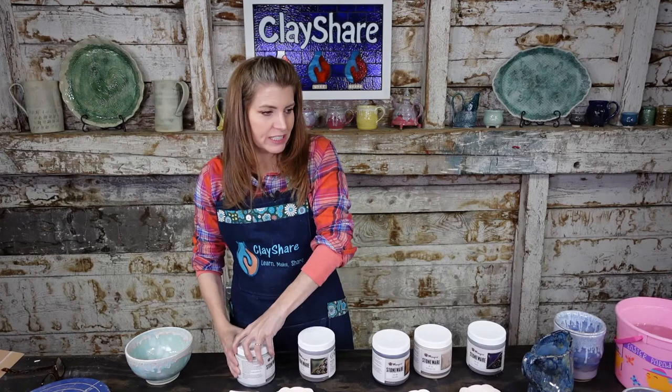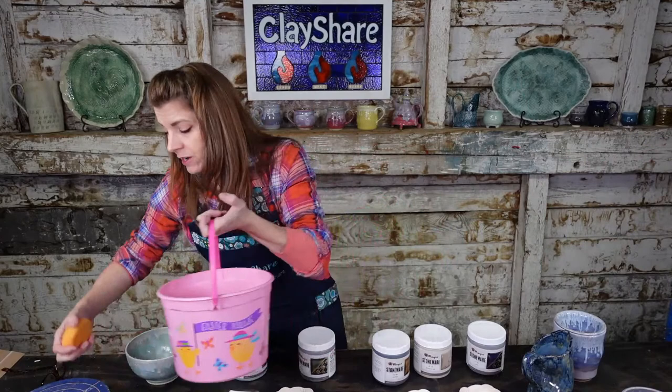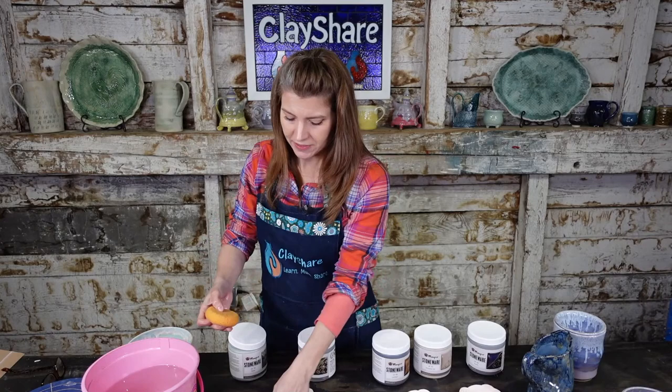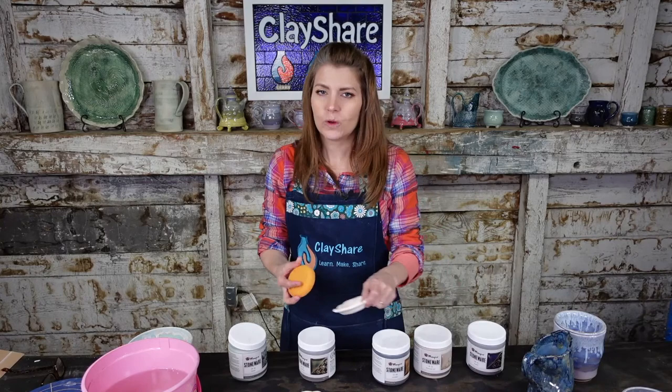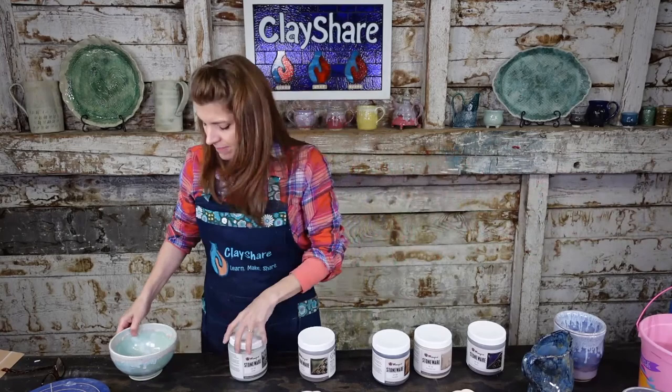Whenever we do glazing, you want to prep your pieces. Since I don't have running water in my studio, I'm going to use a sponge with clean water, wrung out, and wipe them down to make sure no dust has accumulated. More often than not, the insides of bowls and mugs get pretty dusty within just a week or so of coming out of a kiln and being in the studio. So wipe those clean, and then we can glaze.